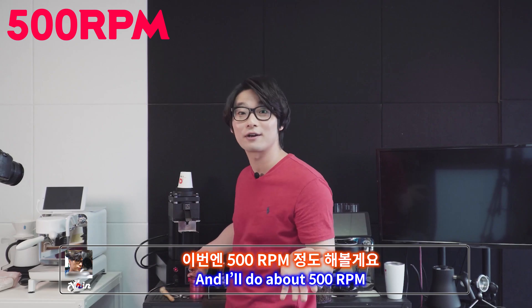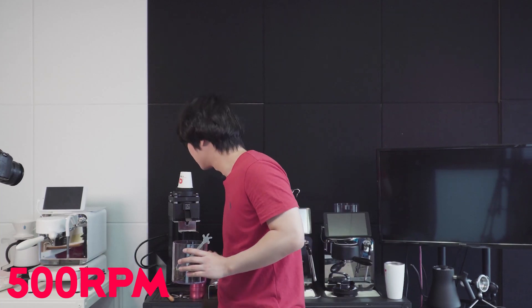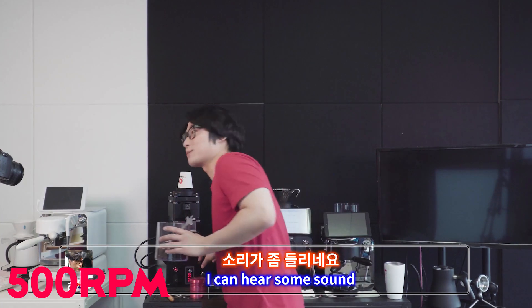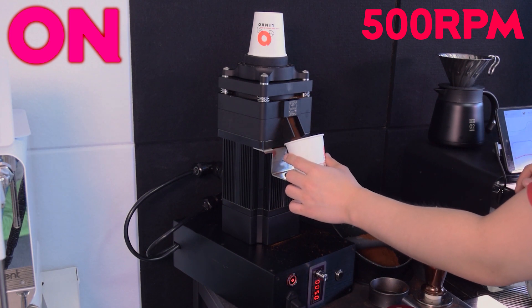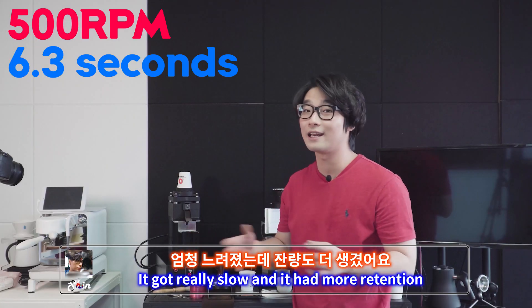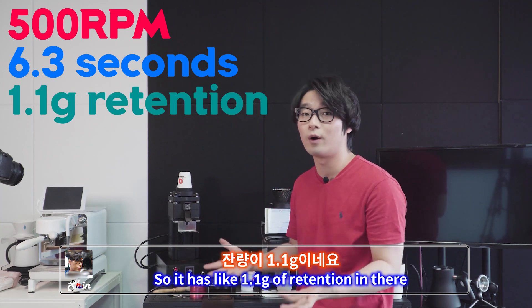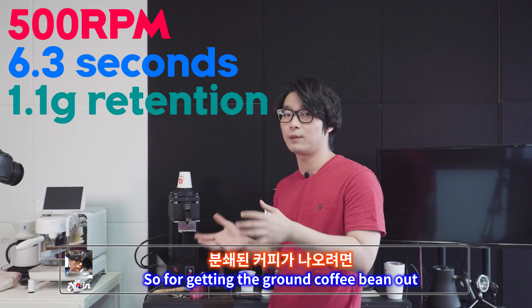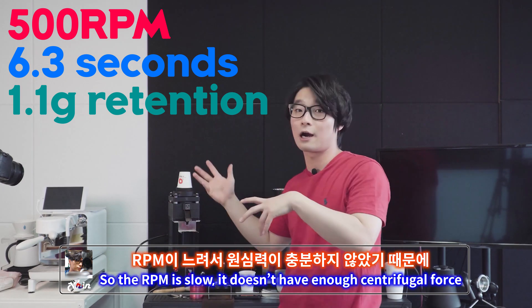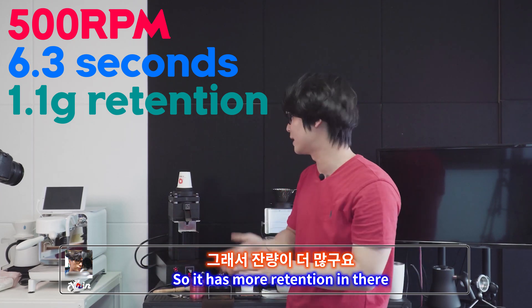And I'll do about 500 RPM — 500 RPM now. Let's hear the sound. I can hear some sound but it barely makes noise. 20.6 grams in — it's slow. It got really slow and it has more retention. I got 19.4 grams out, so about 1.1 grams of retention in there. I think because it's a flat burr grinder, to get the ground coffee bean out it needs enough centrifugal force. But at low RPM it doesn't have enough centrifugal force to push the ground beans out, so it has more retention.